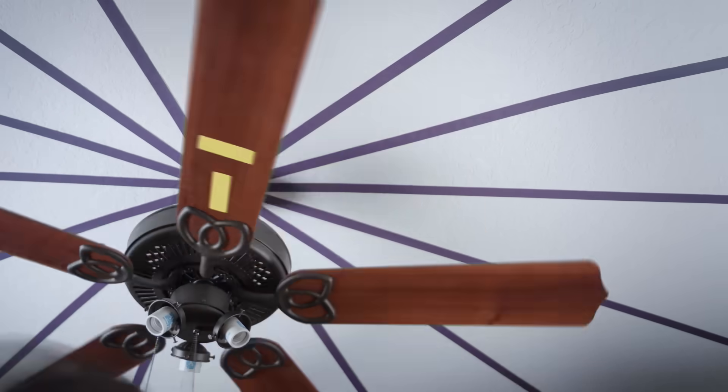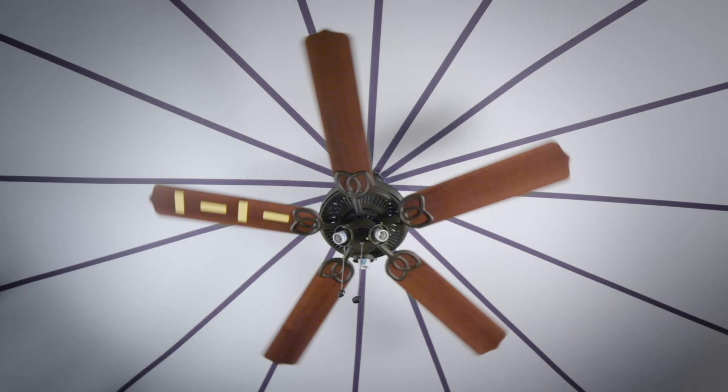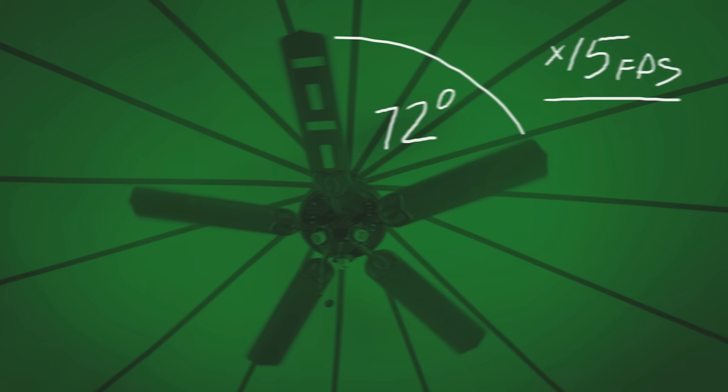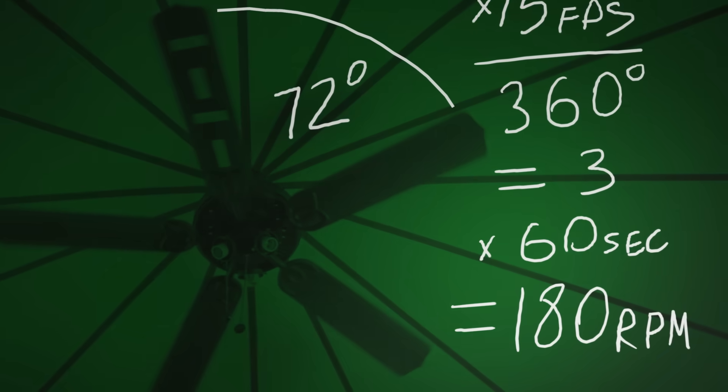Let's mark one of the blades in order to keep track of it. We can see that it doesn't travel very far — it pops just one place over on every frame. That's 72 degrees every 15th of a second, or 3 revolutions per second, or 180 RPM. That math checks out, does it not?